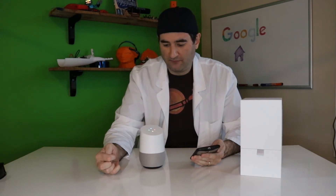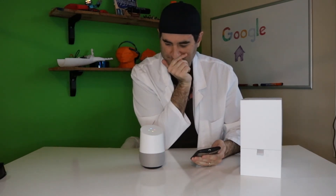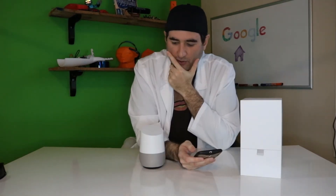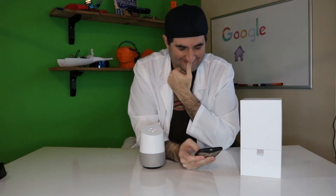Hey Google, call wife. Sure, since this is your first call with Google Home, here's a couple of notes: emergency numbers are not available. At the end of your call, tell me to hang up. Who is your wife? Hey Google, what is the X-Wing? According to Star Wars Data Bank, the X-Wing is a versatile Rebel Alliance starfighter that balances speed with firepower.